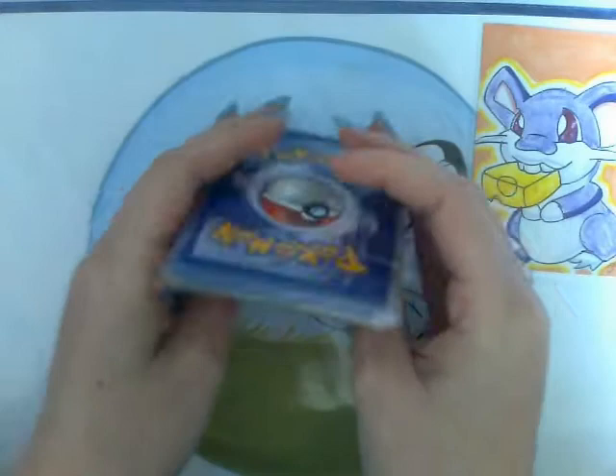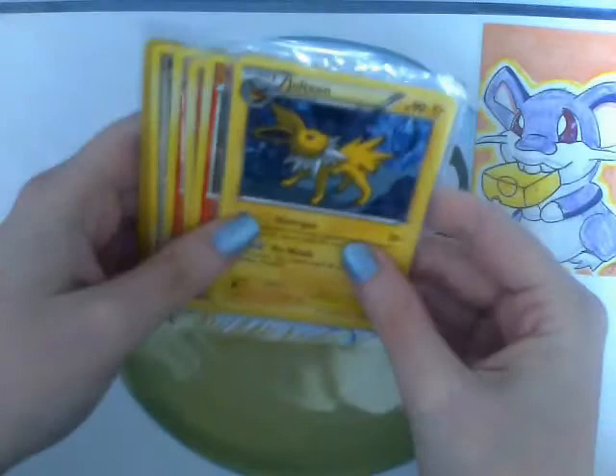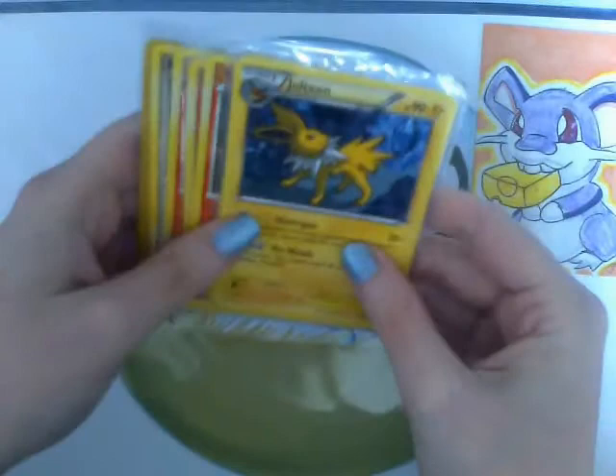Let me know if there's a speedpaint video or anything you'd like in return, because I've got some free time to do you a return speedpaint if you'd like one. Anyway, thanks for watching guys, and thank you so much James Kane for sending me more goodies — especially the handmade ATC, that's really awesome. Thank you so much again, and thanks everyone for watching. Bye bye!